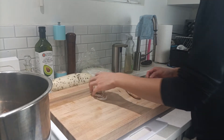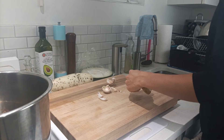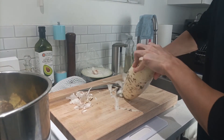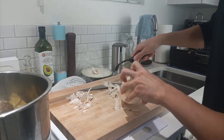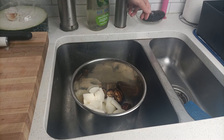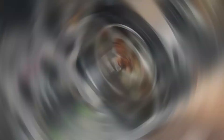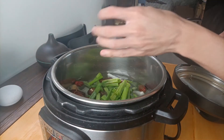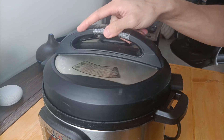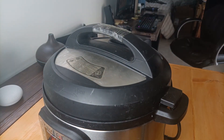We don't need to slice all these finely. We can roughly smash them up and then add them into the instant pot. Let's fill it up and let it go. For extra sweetness, I'm going to be adding in some dates, and let's throw in some green onions as well. Let this go for about an hour — high pressure cooking for about an hour — and we'll be right back.